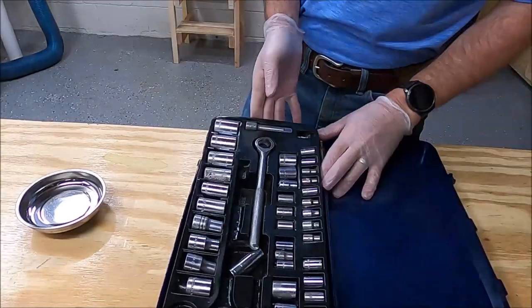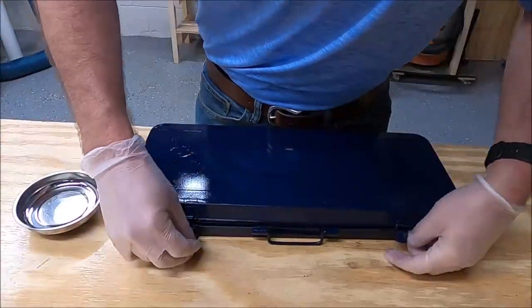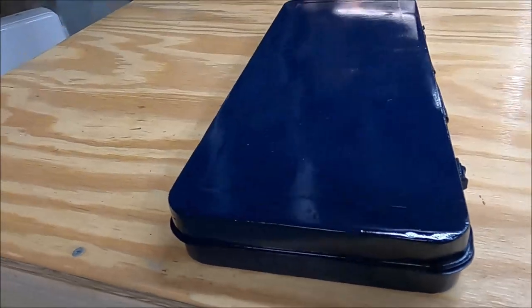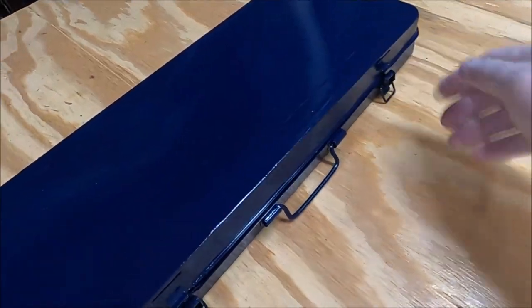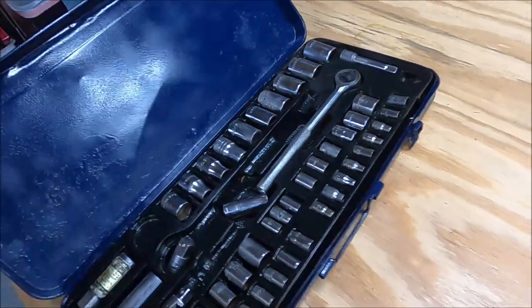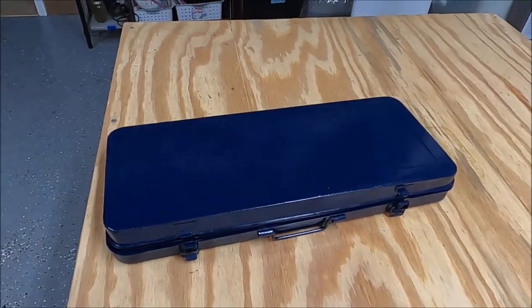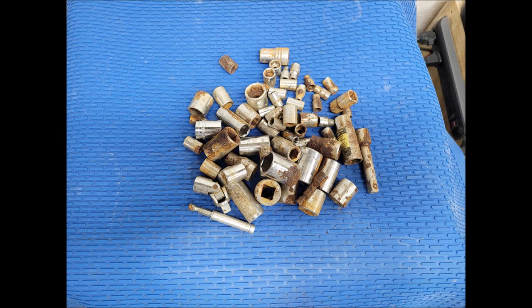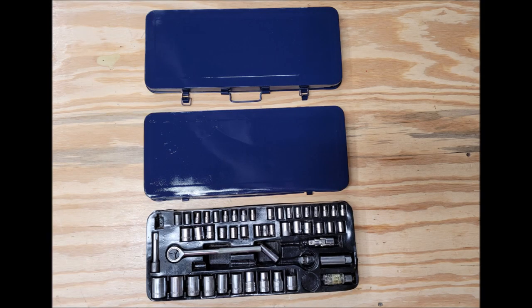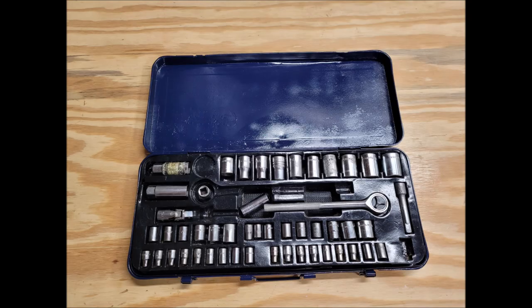I sped up the footage here because I put the sockets in on the wrong side, so I just sped it up so you wouldn't have to watch me do it in real time. It closes up nicely and I think I did a pretty decent job — it's at least shiny. The clear coat is definitely something I recommend for any metal projects you spray paint; it gives that extra protection so it doesn't scratch up quite as easily. I hope you guys enjoyed it — feel free to comment with any questions, and here are some before and after photos showing a good bit of change. Thanks for watching!